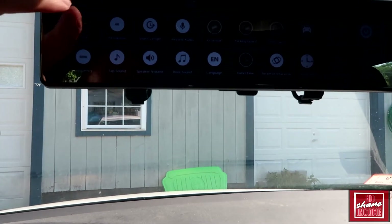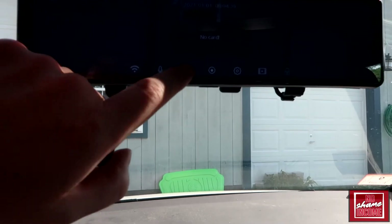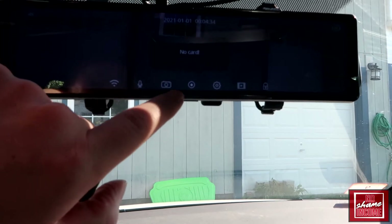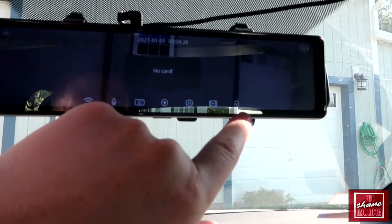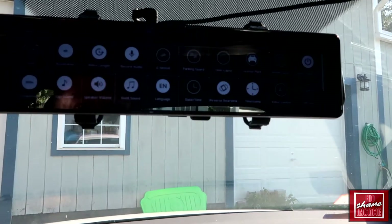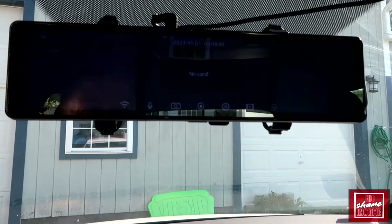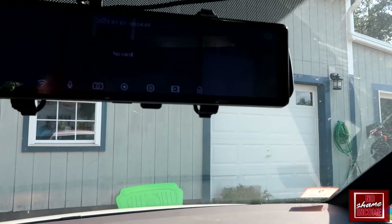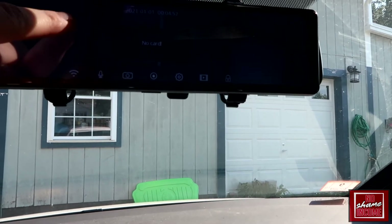Right now it's in recording mode. I want to see if I can get it to go into mirror mode — I think this button might be for taking pictures. Because I don't have the SD card, I really don't have the ability to access a lot of the settings currently. I didn't have one on hand, so I'll have to get one. You can see your battery indicator up at the top right.